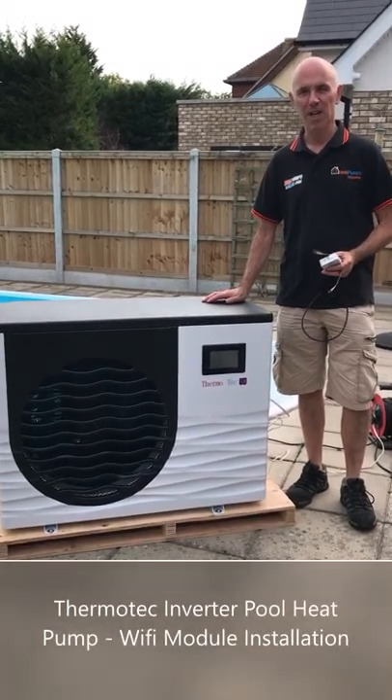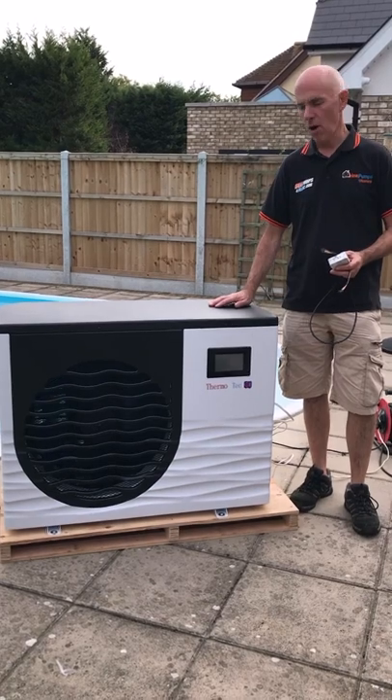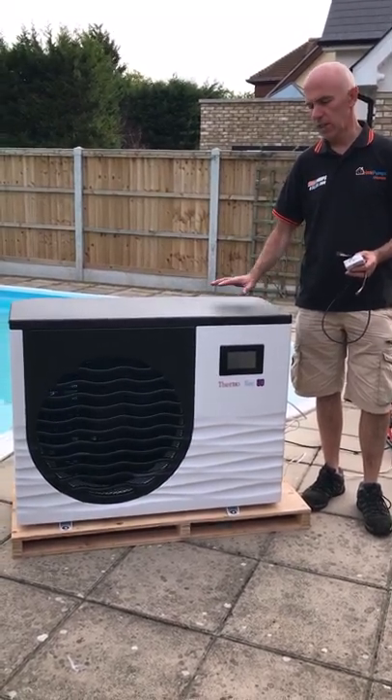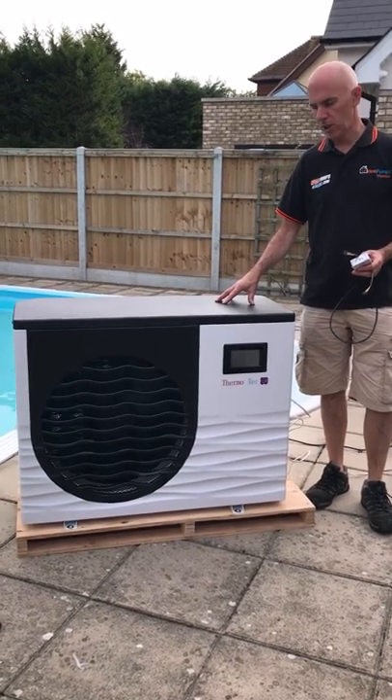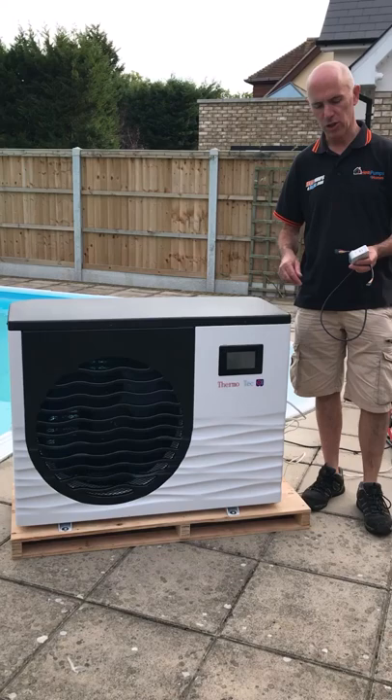Hi, my name is David from Heat Pumps for Pools and today what we're going to be doing is looking at how to install the Wi-Fi module on one of our Thermotech inverter heat pumps for swimming pools. This is a 9kW Thermotech inverter unit but this Wi-Fi module can be fitted onto any of the 7 models in the range.